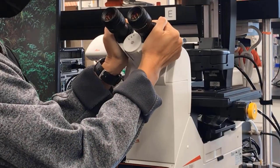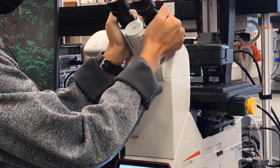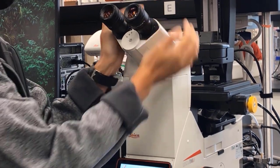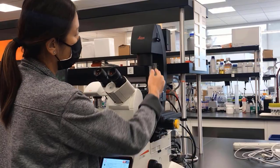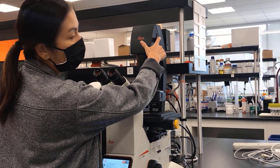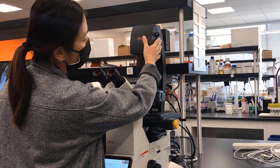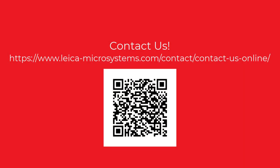The eyepieces are tiltable, so please adjust them to a comfortable height. You can also adjust the intraocular distance. The eyepieces themselves are also adjustable depending on your eyesight. A quick troubleshooting tip: these two flaps should always be down. If they're up, they will block the light, so make sure that they're down. That concludes this video. If you have further questions, please contact us.